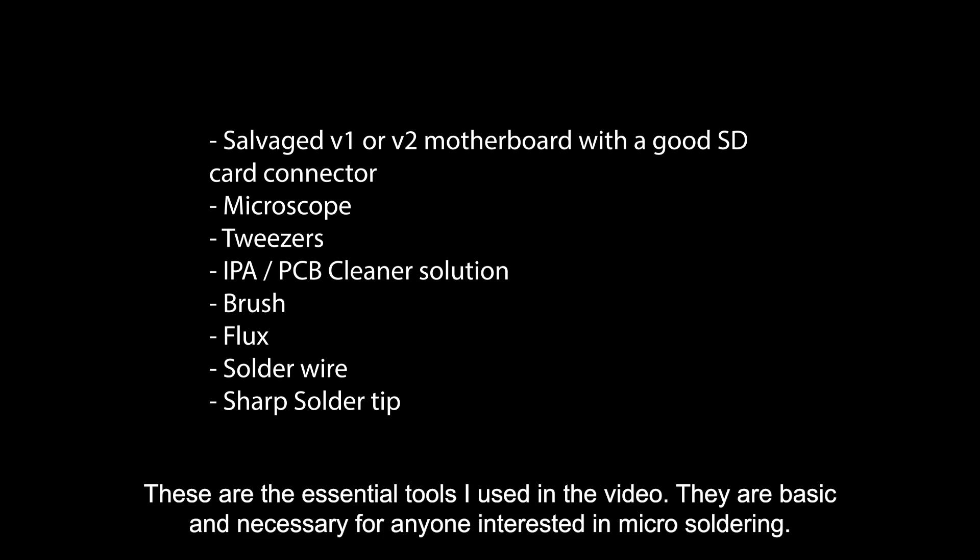These are the essential tools I used in the video. They are basic and necessary for anyone interested in micro-soldering.